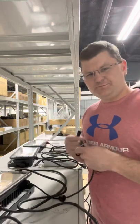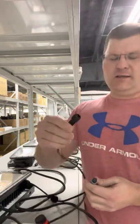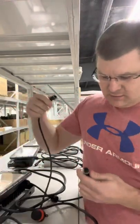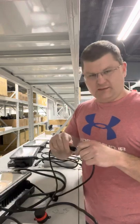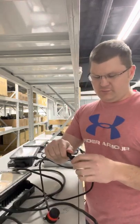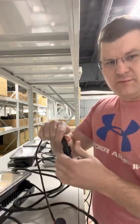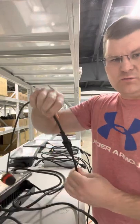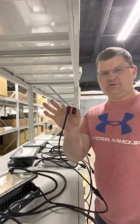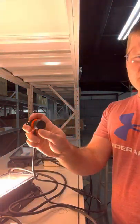On the control lead, you have a dial. The dial connects the same way — it has four pins and a keyed connector, so it's very simple to connect. Just like the power lead, it has a cover that goes over the top and you tighten it for a waterproof connection.